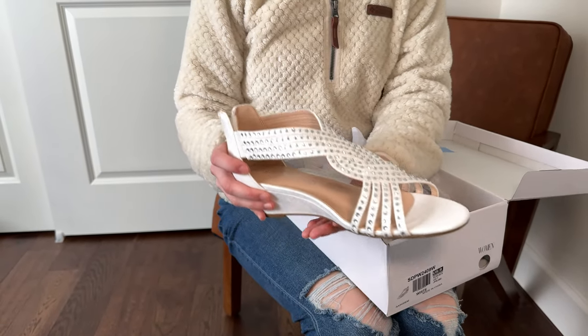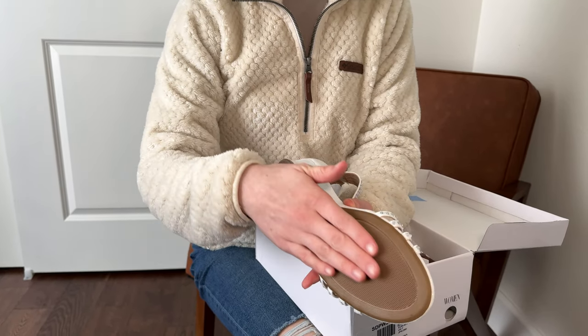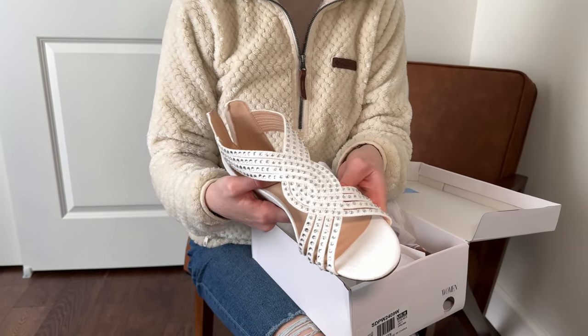This would be really great for an outdoor wedding because it gives you a little bit of a lift and you're able to walk on grass. Plus it's just kind of fun — something to spice up an outfit.